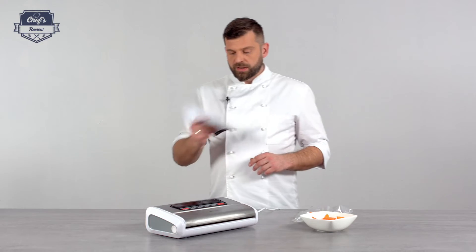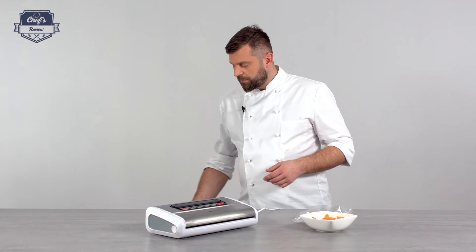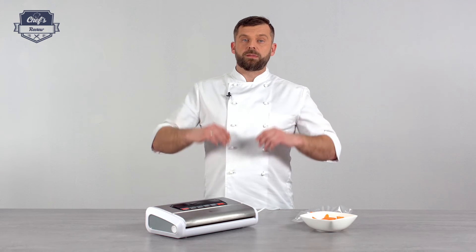Inside the box you will also find an instruction manual — please have a read before you start the device, because there's a lot of information on how to prepare it for first use and how to operate all the functions. Remember, I'm your hands-on expert. If you found this informative, leave me a comment in the comment section about what other equipment I can test for you and I'll do it. Thanks very much for watching and I'll see you next time.